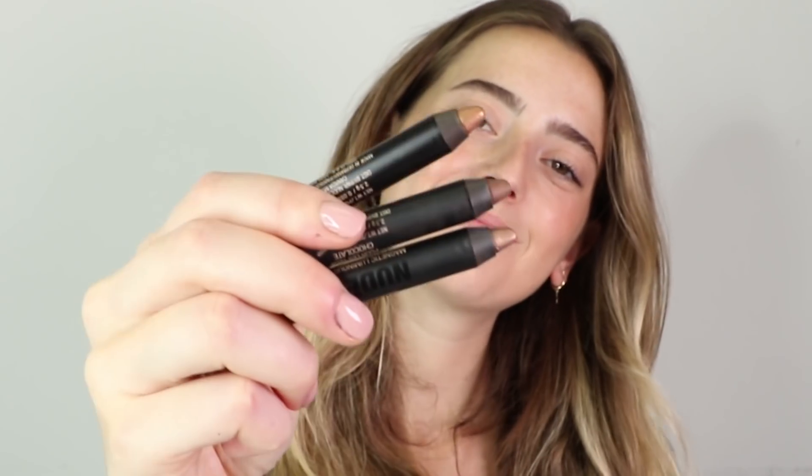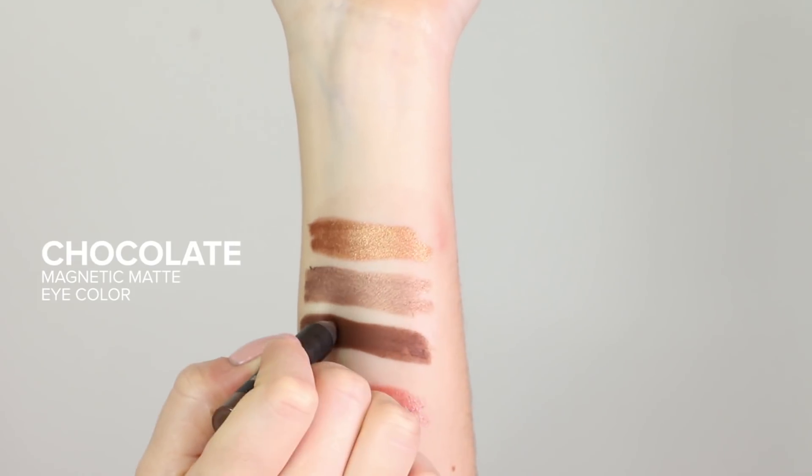We also have our mini three-piece Smoky Gold Eye Kit, which has a limited edition art piece on the tin, plus three beautiful luminous and matte copper and bronze tones — Copper Foil, Burnished, and Chocolate — which are amazing to create a really beautiful golden copper smoky eye.